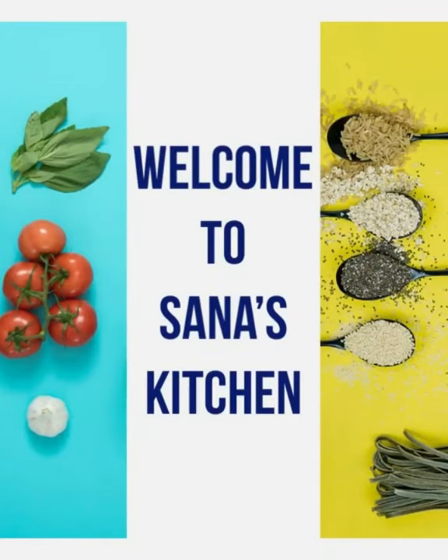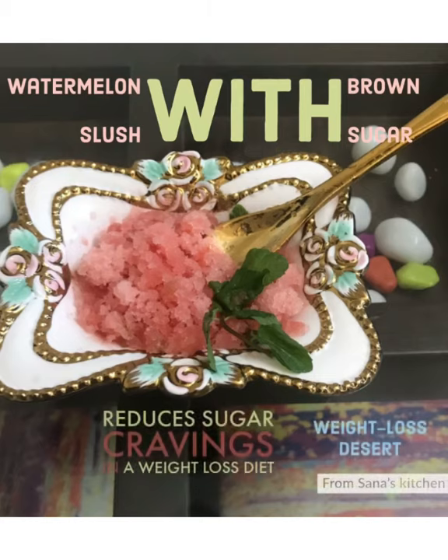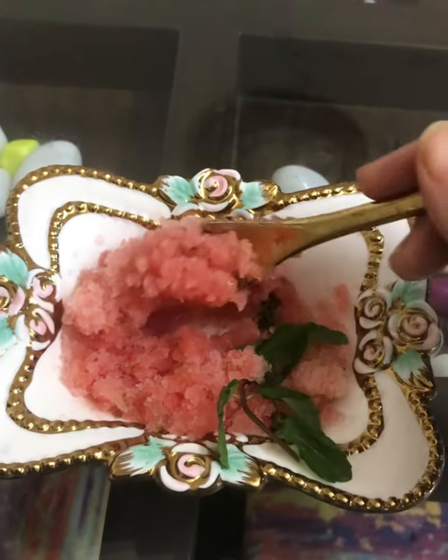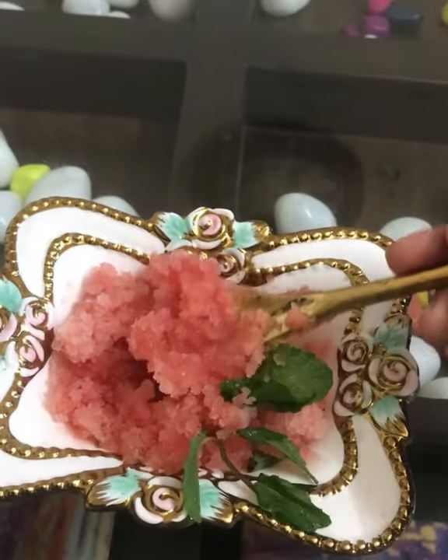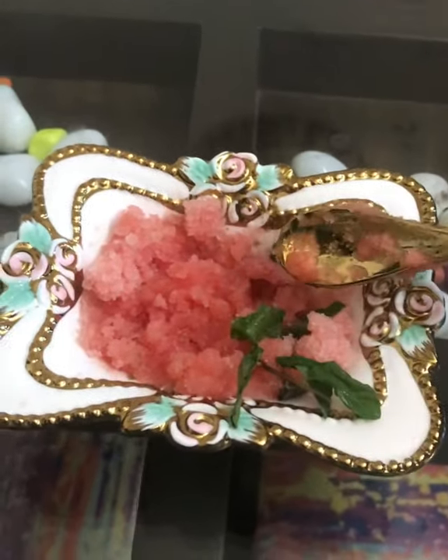Good morning everyone, welcome to Sainaz Kitchen. Today I'm going to show you watermelon slush with brown sugar. This is a frozen beverage — it's so tangy, refreshing, hydrating, and very easy to prepare.